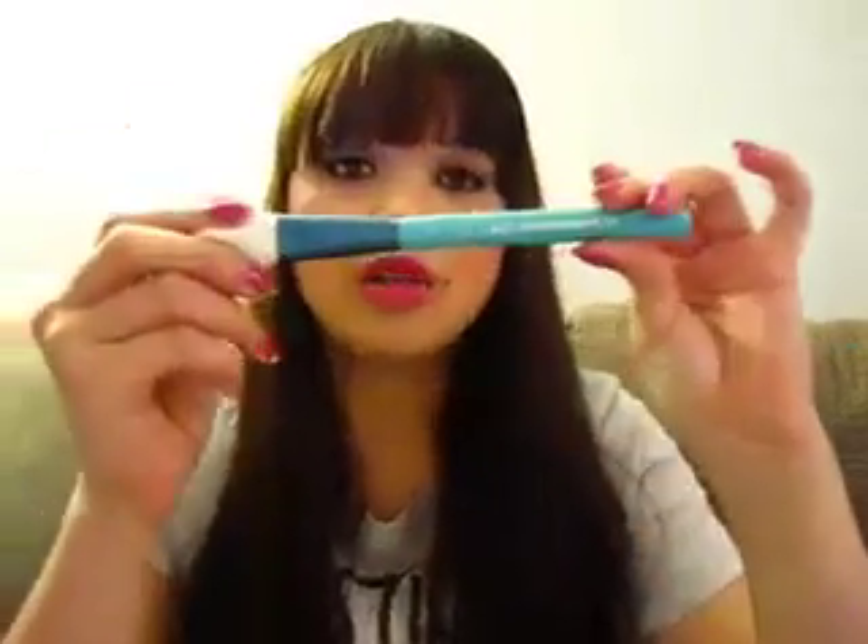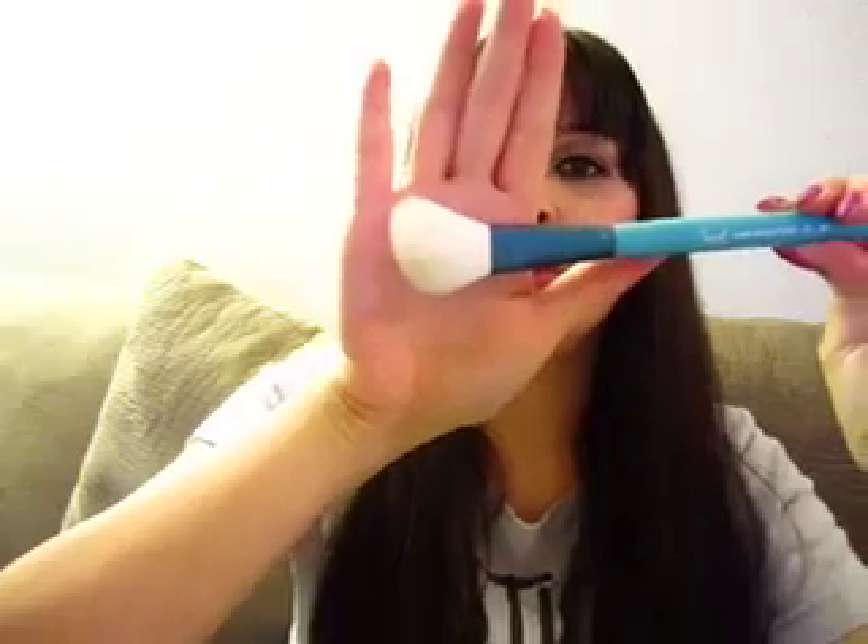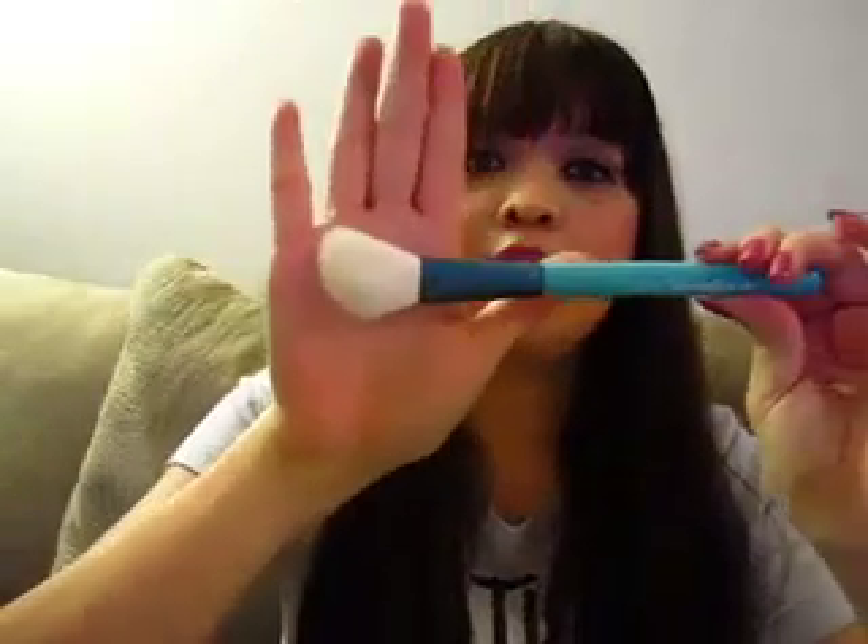The next brush is the large angled contour brush, as you can see here. This is great for contouring the face, applying bronzer, and sweeping the cheeks to apply a little bit of color. This is a great brush as well.